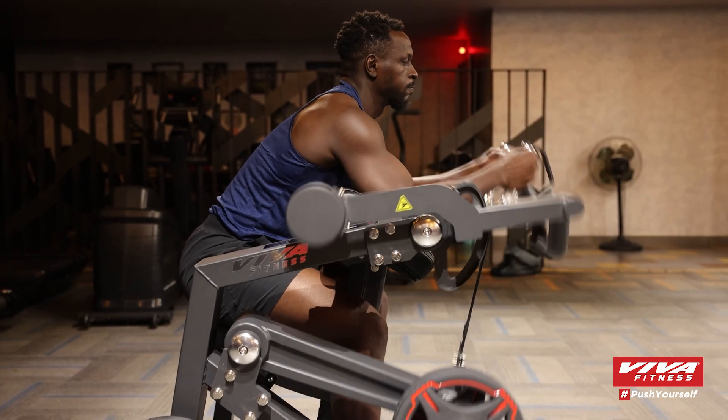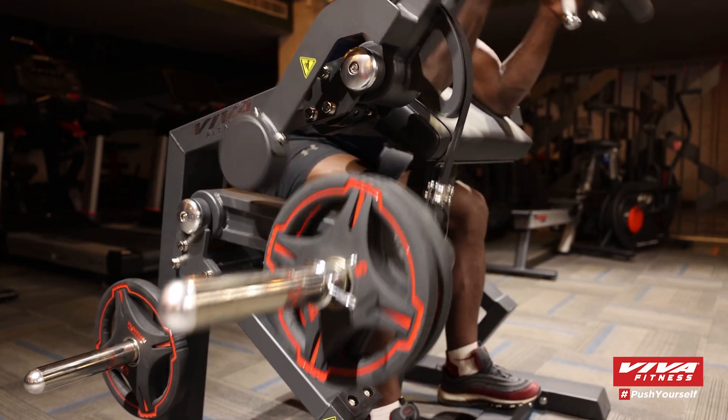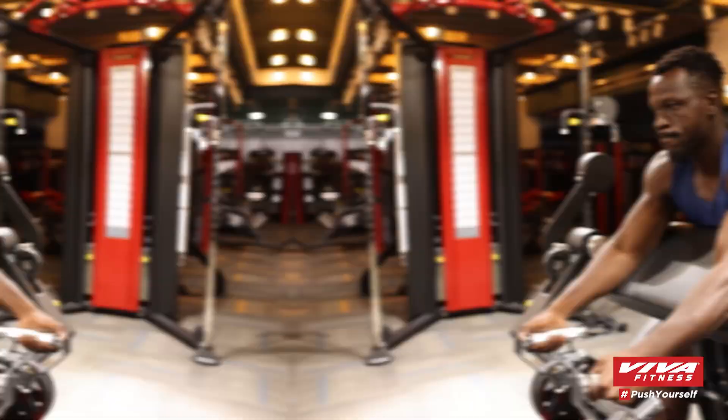With consistent use, you'll notice significant improvements in your arm strength and muscle tone. Embrace the challenge, push your limits, and watch as your arms transform.